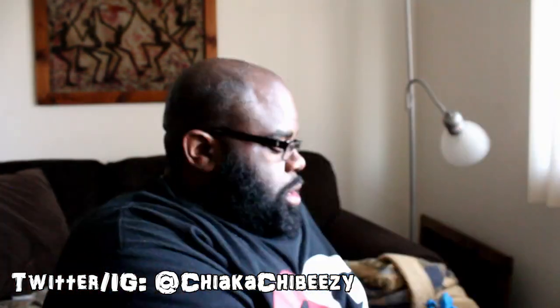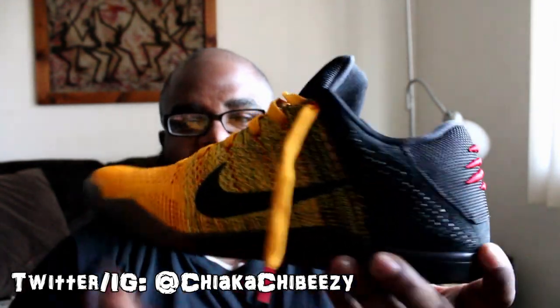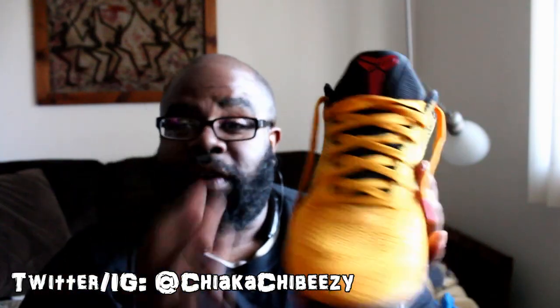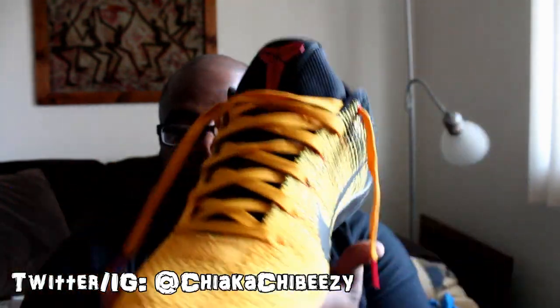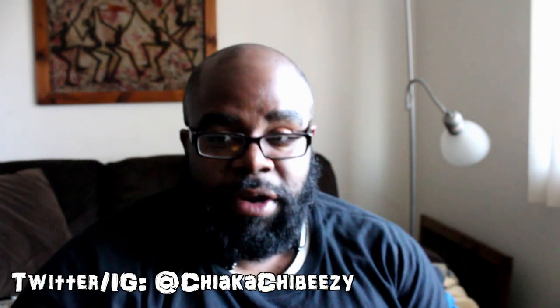I just recently did a video on these — the Kobe 11 Elite Low Bruce Lee's. Fire flame fuego. These turned heads and I wore them with my matching Cobra Kai t-shirt from Karate Kid — it matched perfectly. Only problem is it was raining, and the Flywire just absorbed the water. I am going to do a video using some Crep Protect cleaner that was sent to me, so stay tuned for that. But yeah, Kobe 11 Bruce Lee's — super dope, very near and dear to me. Rest in peace, five dog.